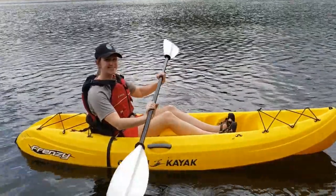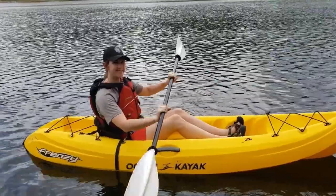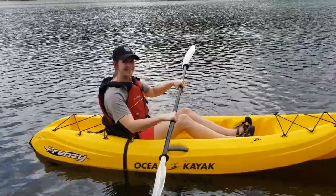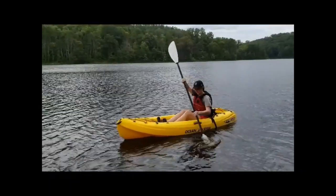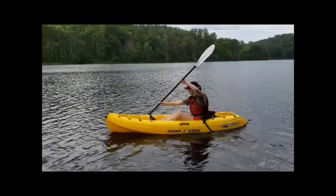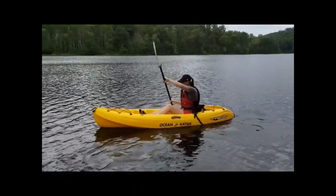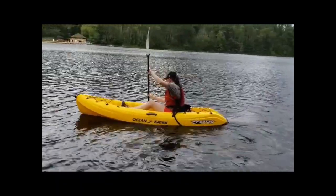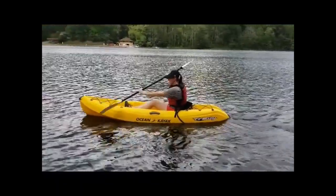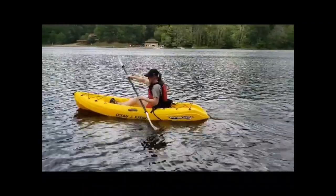Grip the paddle like you're riding a bike, with your hands shoulder width apart, knuckles above and thumbs below. Dip the entire blade into the water at approximately the knee, then pull back the blade until the hand reaches the hips. The blade should go through the water at approximately two inches parallel from the sides of the kayak.